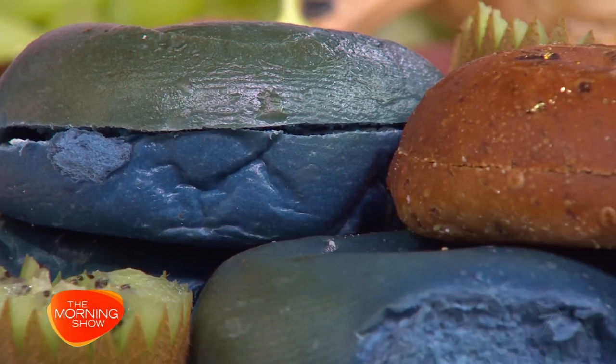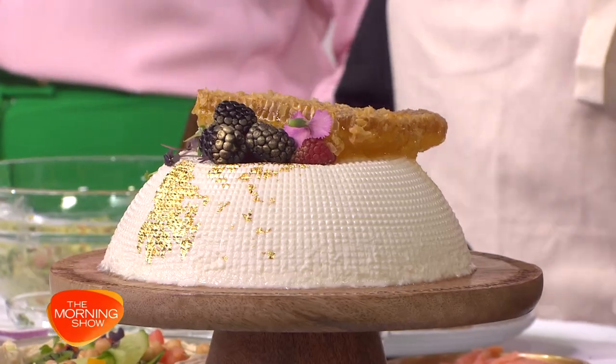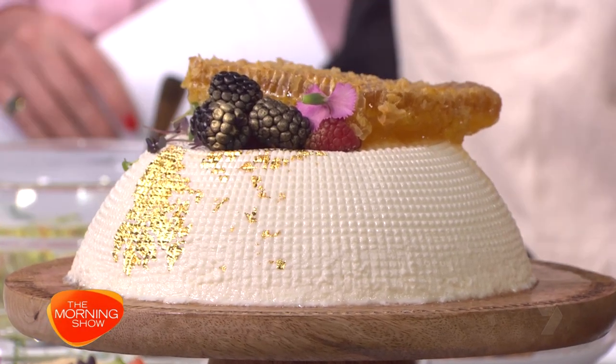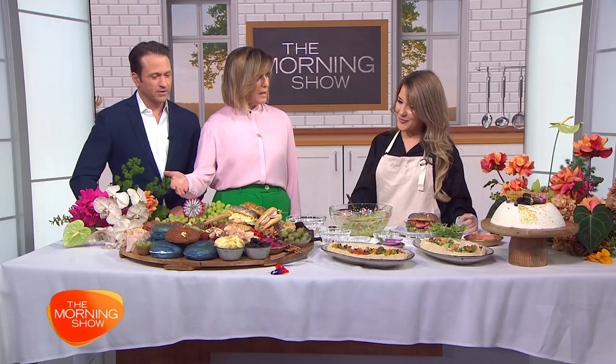I think we need a shot of that ricotta sitting there with the honeycomb on top. How would you tackle that if it was presented at someone's house — do you just take a knife to it? What you do is wait for someone to go first, and then you'd be second. Just go for it. Now, I need to talk to you about how to make a bagel board look this good, because I reckon there may be a science to it.